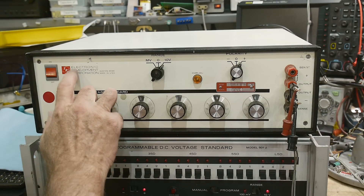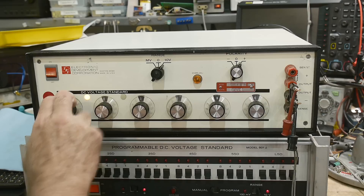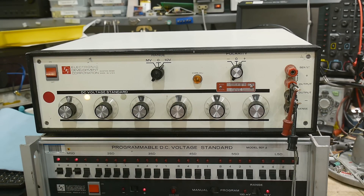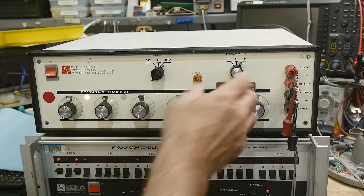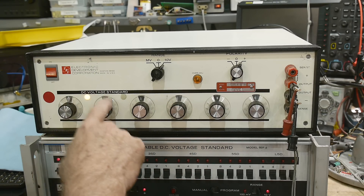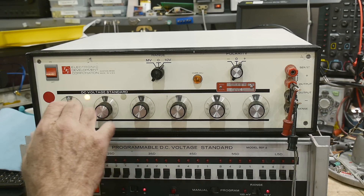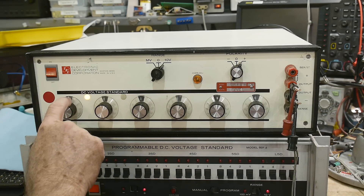All right, this is an EDC DC voltage standard — 10 volts on one range and 10 millivolts on the other range, plus or minus polarity, overload protected, with five decimal places. The output goes between 0 and 10.